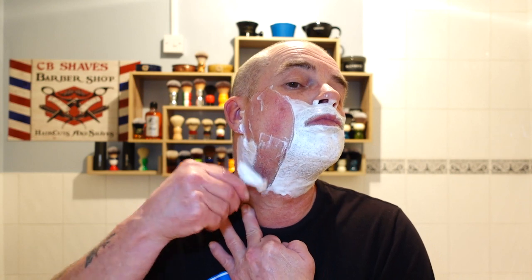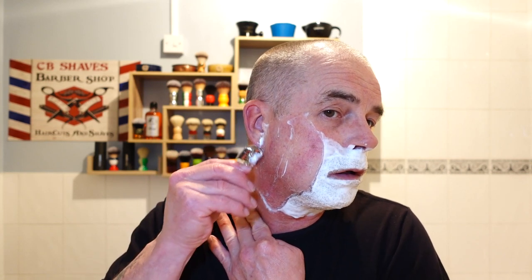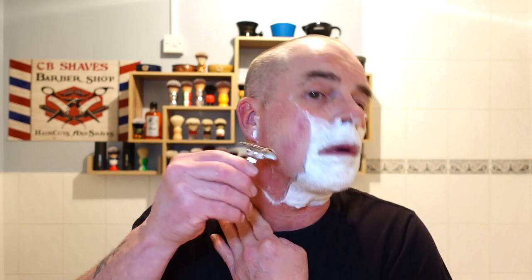Let's get some heat from the blade and get shaving. Here we go guys, first pass — Fatipe Piccolo. They also do a Grande which has a slightly thicker handle but it's hollow, so it's a little bit lighter. Fatipe also do a special edition — it comes in two tone, I think it's gold and black head. It comes with two plates: an open comb like this and a close comb.